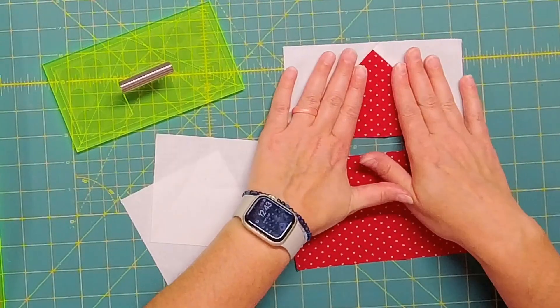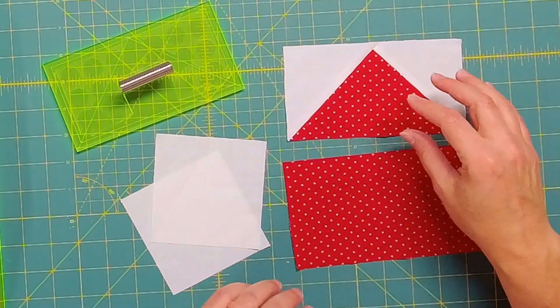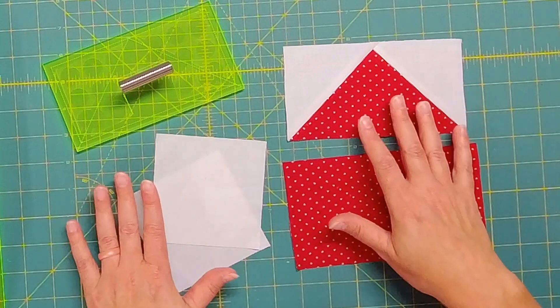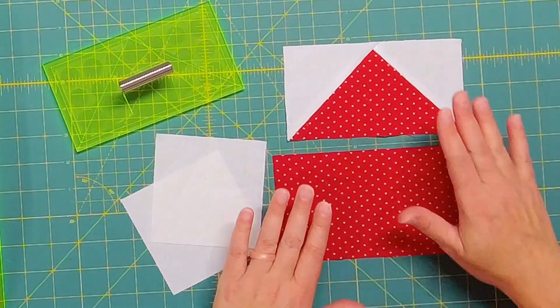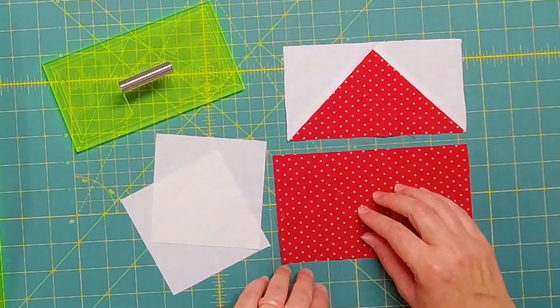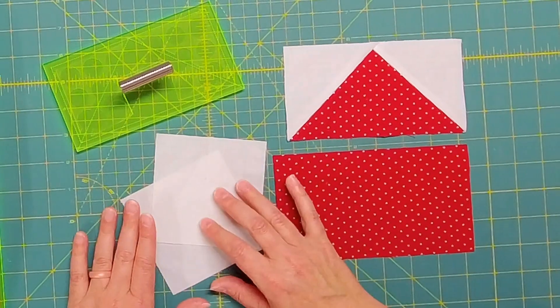Here is my perfectly trimmed up flying geese block — this is a three and a half inch by six and a half inch flying geese block that I made using this tool. What you'll need to make this block is a four inch by seven inch rectangle and then two four inch squares.